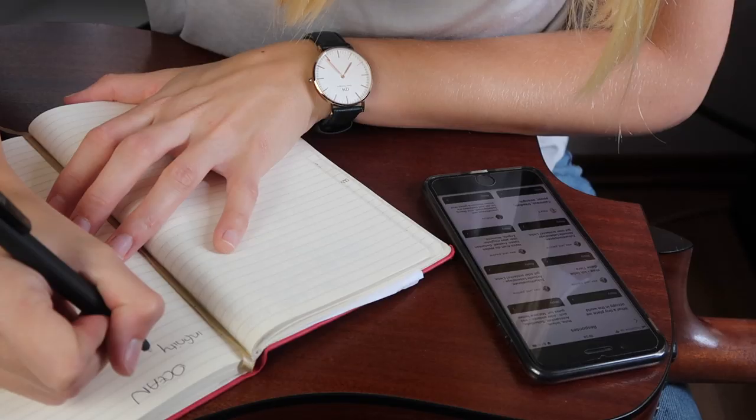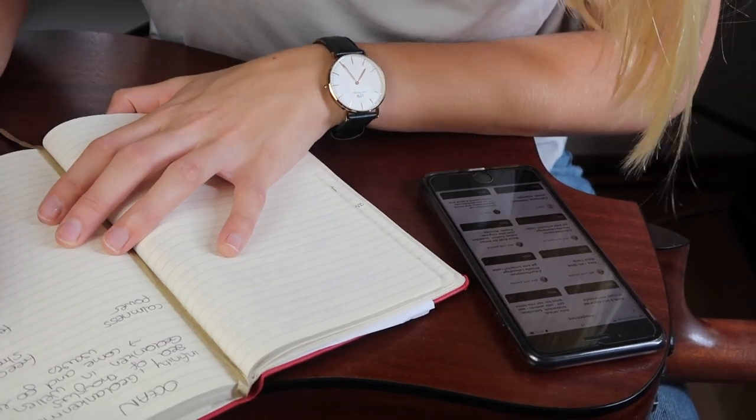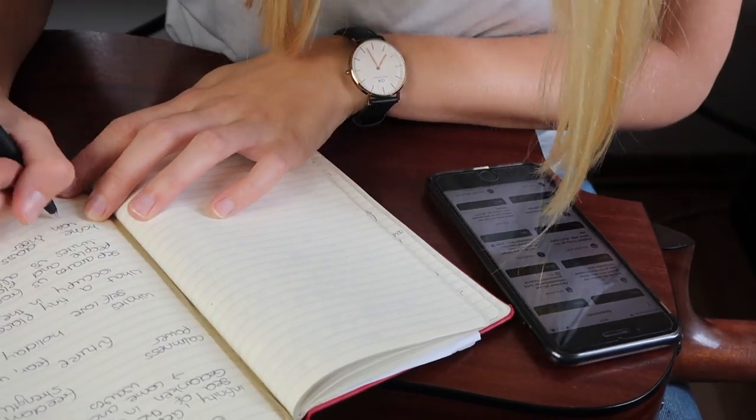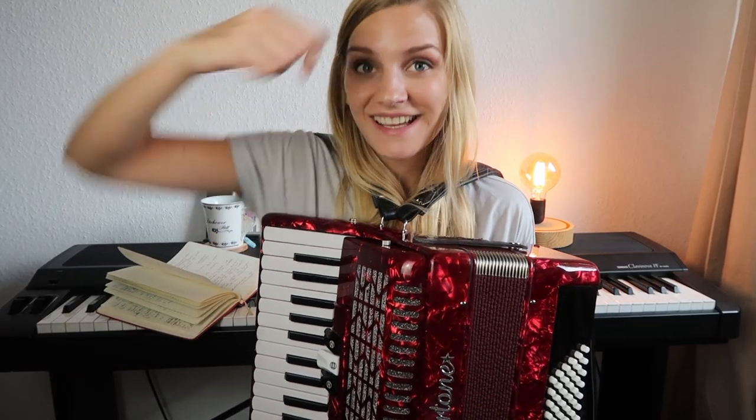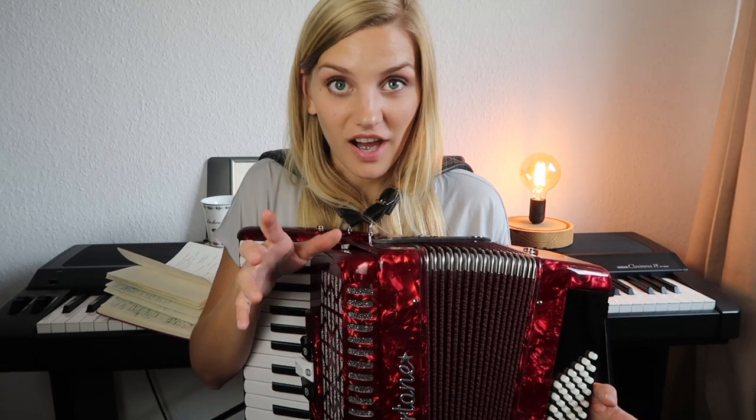I definitely want the song to have a French movie character — melancholic, but with a lightweight feeling. Let's get started! I'm going to write down some lyrics and then move on to the music. I've got my guitar here and my piano in the back, but I will try to write it on the accordion. I'm excited to see what's going to happen. French vibe is what we're going for.